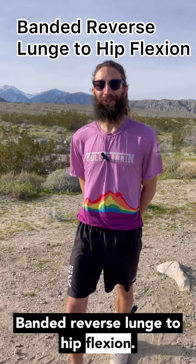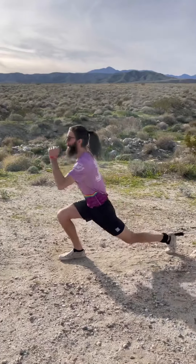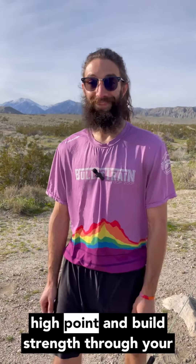Banded Reverse Lunge to Hip Flexion. This will give you power for maximizing your high point and build strength through your whole stride.